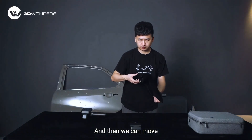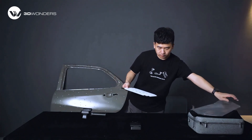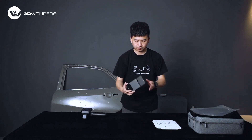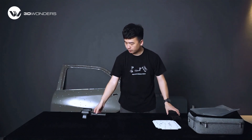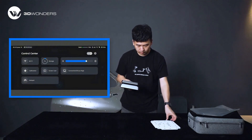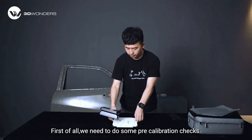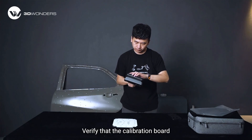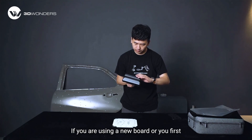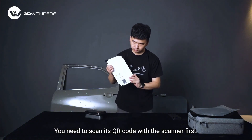Then we can move to the calibration interface. Swipe down from the top of the home screen to open the quick menu, and tap the calibration icon to enter calibration. First, we need to do some pre-calibration checks. Verify that the calibration board's serial number matches the on-screen display. If you are using a new board or first received this package, you need to scan its QR code with the scanner first.